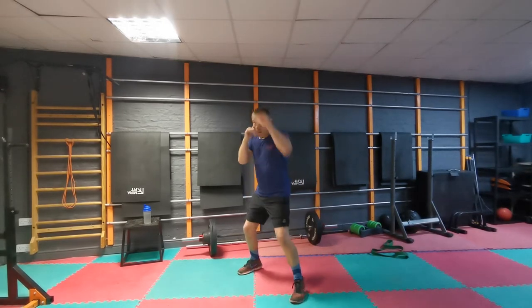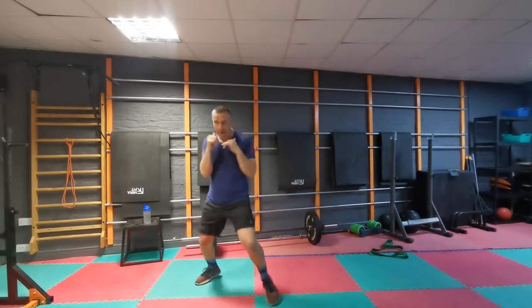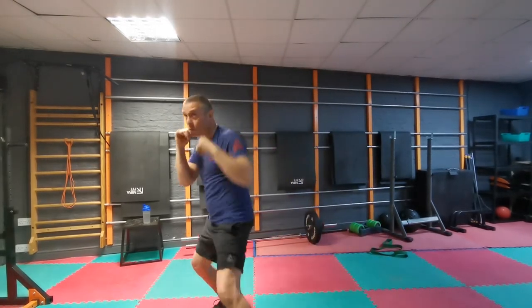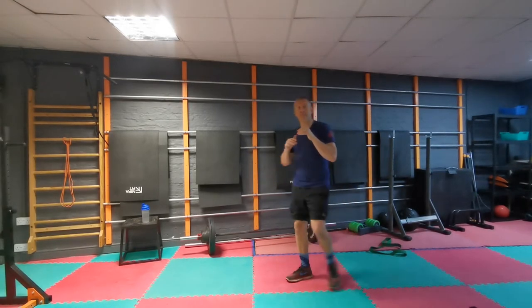So we've got three jabs in there — one, two, three — and a combo: bam, bam, bam. There's your free shot combo. Back on that jab: one, two, three. Bam, bam, bam. Use your jabs differently. If you start getting tired doing longer rounds, get all them jabs out — try to use them jabs as a breather — and then bam into your combo. Think about your combos being a little bit different. Have a go at that one, as many times as you want, then get back to me for round two.